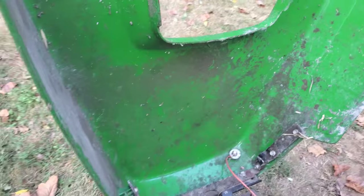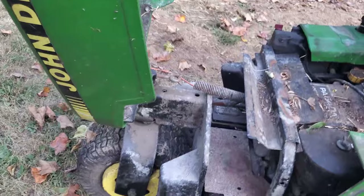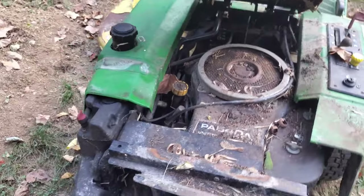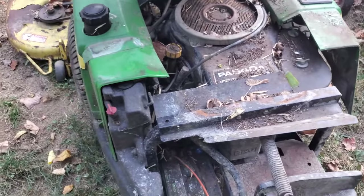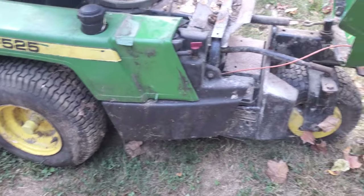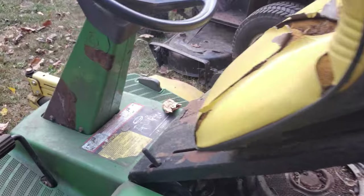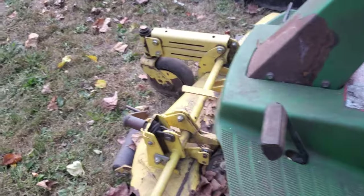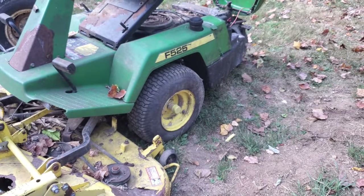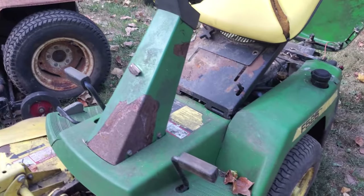This rear cover is actually in really good shape, which is rare on these — it usually takes a beating. This one's been sitting a long time so it's probably going to be a parts machine, but it'll be good for somebody. It's a 48-inch deck, got all the tires on it, all the linkage on the front of the deck. Well used up, but somebody is going to be able to do something with it.